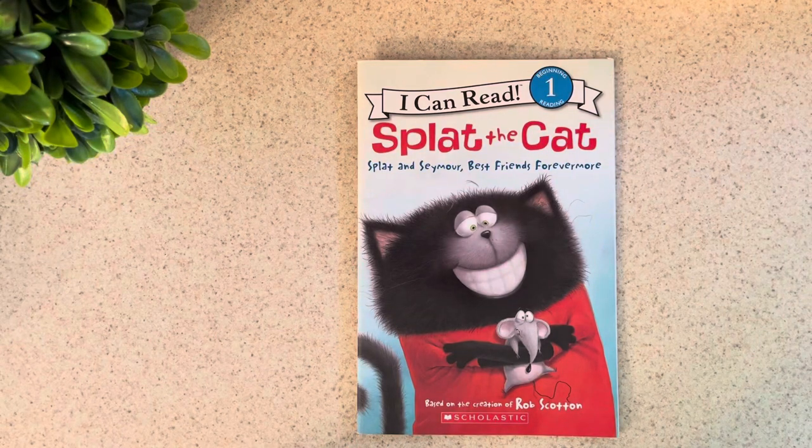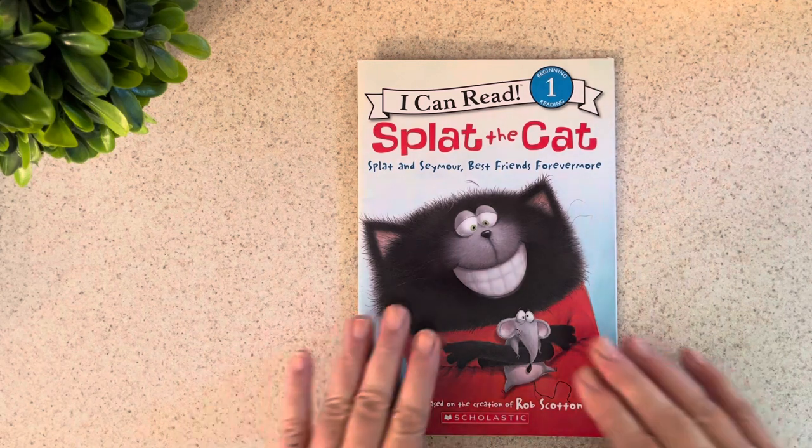Happy Monday! I'm glad you've joined me here at Nene's Nest for a story. I would love for you to subscribe to my channel — it's called Nene's Nest — and choose all for your notifications so that you can come back and read all the many books that I have read online and see the newest ones coming up. Also click the thumbs up if you like this book about Splat the Cat.